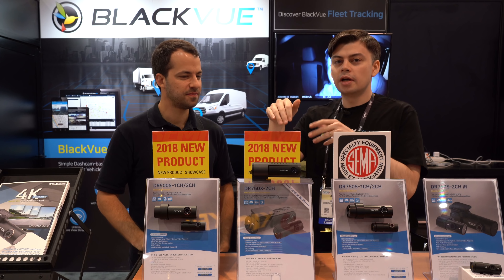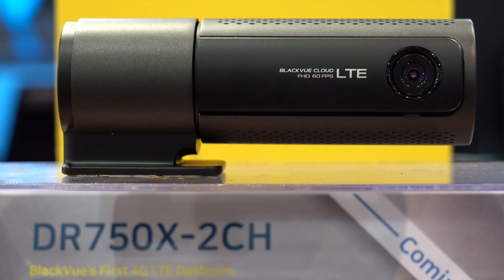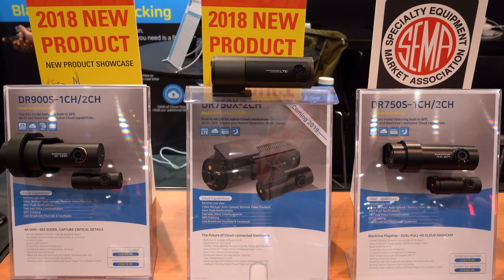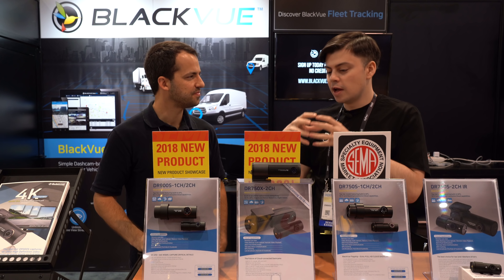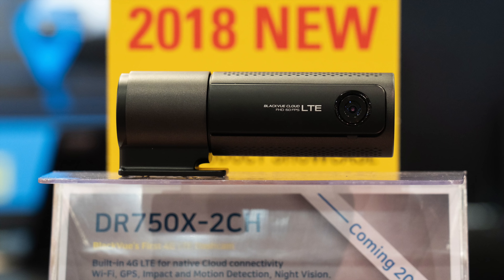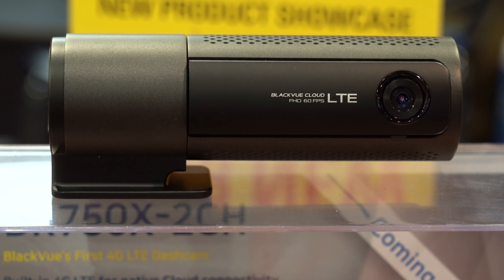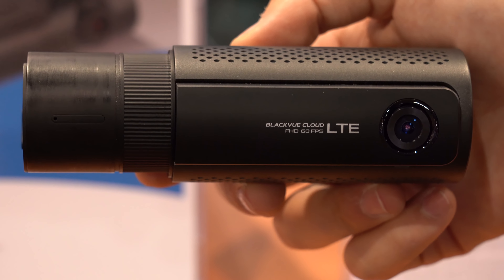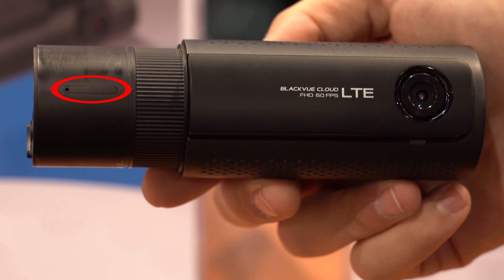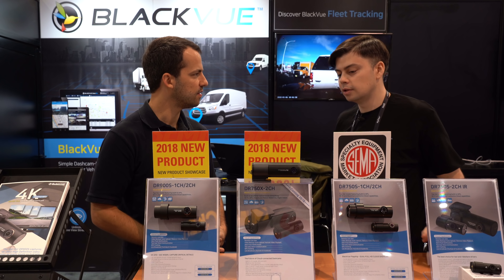And this one here is our brand new upcoming model for 2019. It's basically a DR750S 2-channel but instead of having to connect to the cloud with an external hotspot you have everything in here. So it's going to be LTE compatible — you will be able to get a SIM card from Verizon and plug it into the dash cam and connect directly to the cloud through that camera.